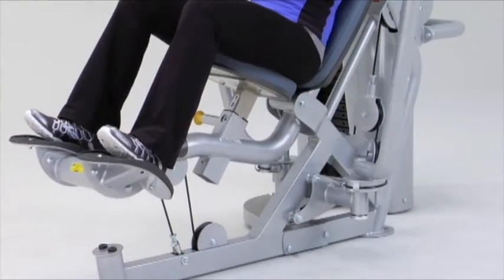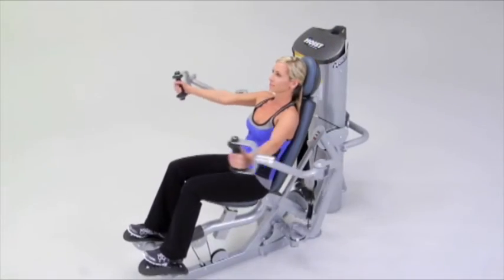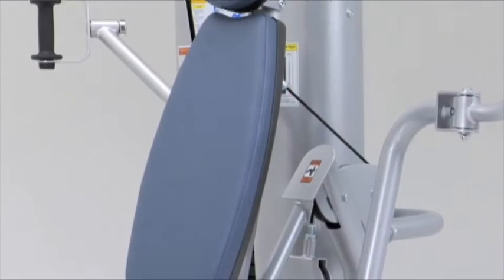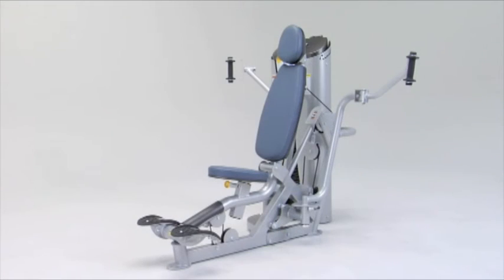The ROCKET PECFLY provides upper, mid, and lower chest muscle recruitment. The dual pivot point exercise arms and the swiveling handles self-align to the user's arm length and wrist position during exercise.